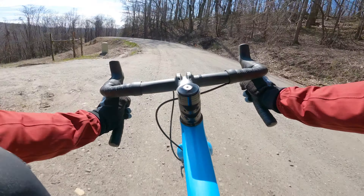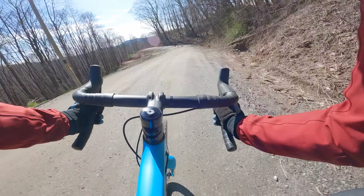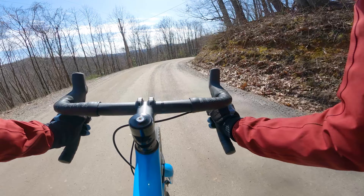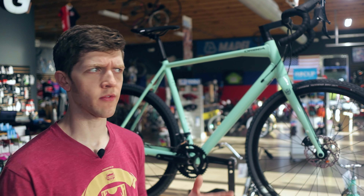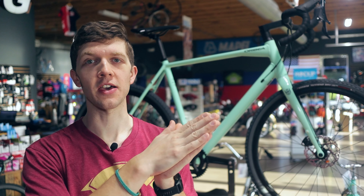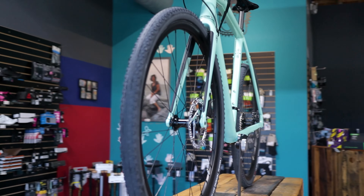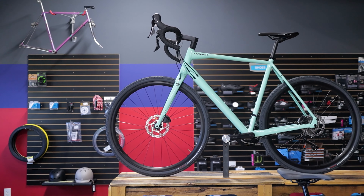So yeah, there is the Orbea Terra H40 — there's my first impressions on it. You all know that I love introducing you to something more entry level because I'm all about getting more butts on bikes. If you have any questions about the Orbea Terra line or you have another one you want me to take a look at, throw on the scale, let me know. I wanted this to be just a quicker first impressions, whatever you call what I do. Gravel's here and gravel's getting super popular because you have both roadies and mountain bikers coming together for this one amazingly fun time, and I want to introduce it to more people.